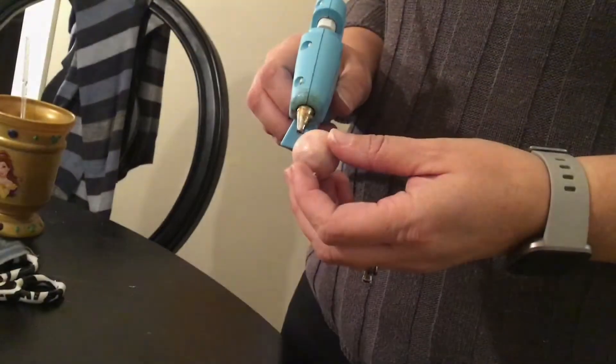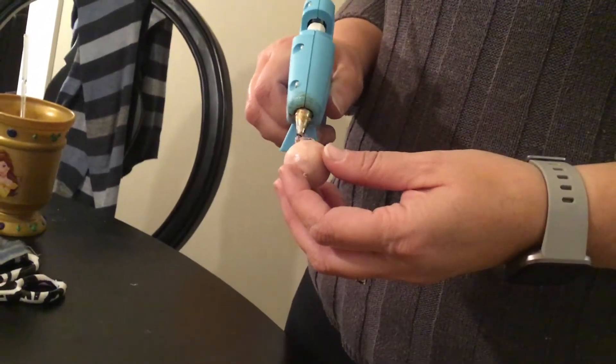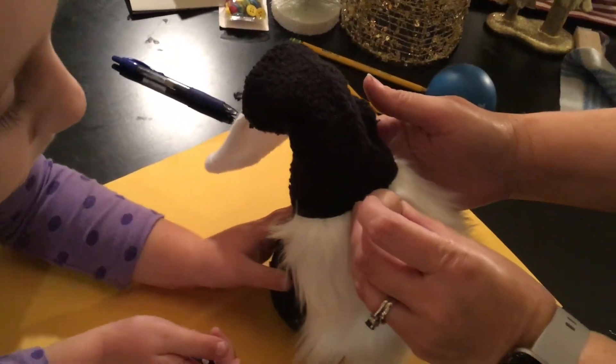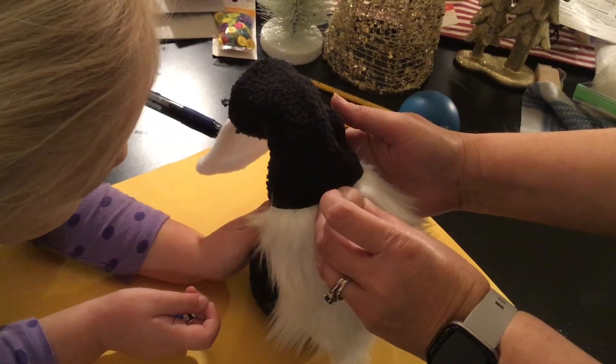Once these have cooled down, you're going to take the nose that you made, put hot glue around the open side of the nose, and stick it right to that little space you made in the top of your beard. Hold it until the glue sets — just takes a minute to cool down.